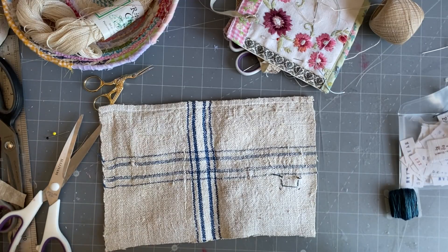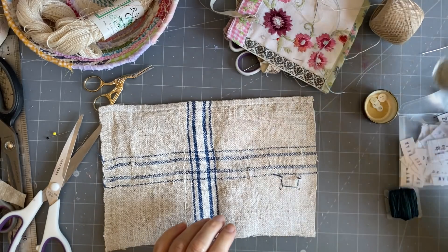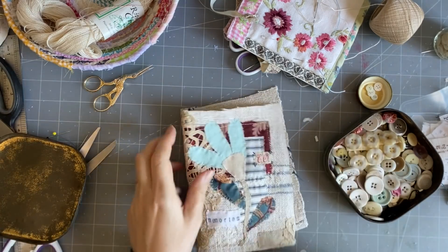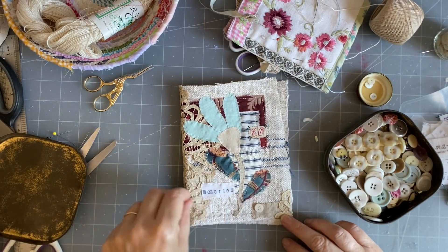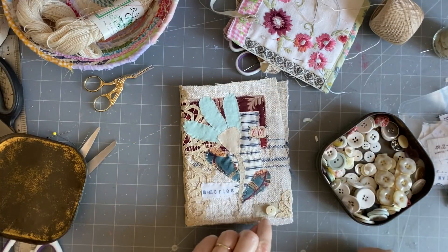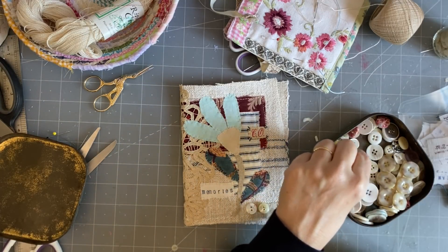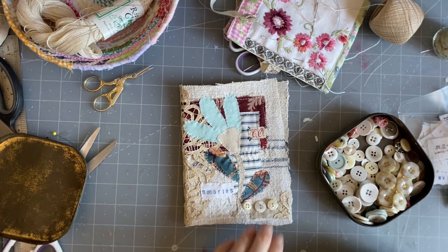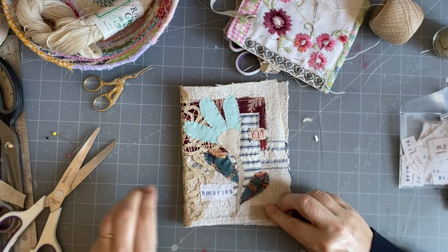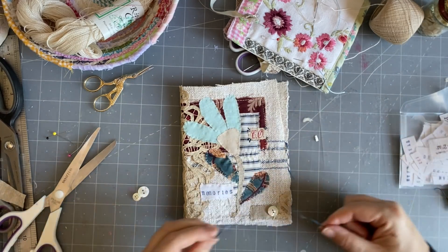I've got these old buttons. Let me have a look and see if I want them. There they are, hiding behind my sewing machine. I might like these. That one definitely - I like that one, but I'm going to put it backwards because I like them backwards sometimes. I'm going to put those three buttons on, and stitch them on with the blue thread. Hopefully I've got enough.